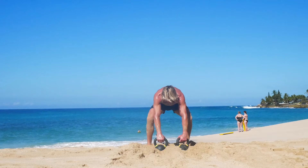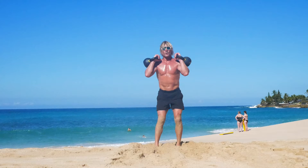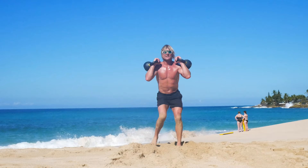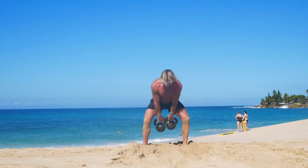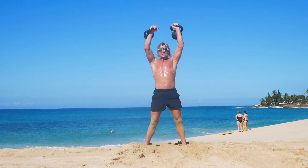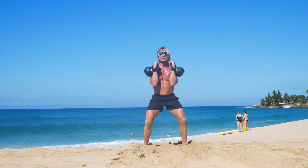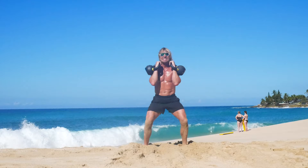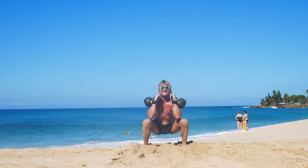Eight lunges: one, two, three, four, five, six, seven, eight. Seven clean thrusters: one, two, three, four, five, six, seven. Six squats and a break: one, two, three, four, five, six.